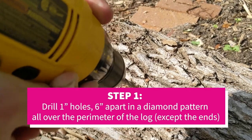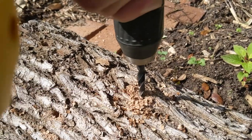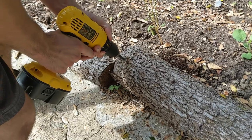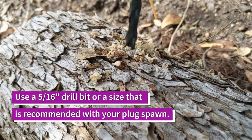We're going to drill holes all along this log about six inches apart in a diamond pattern so it kind of zigzags back and forth. You'll just drill in about an inch. Make sure your drill bit size is the same size as your dowels — the recommended size is 5/16 of an inch.